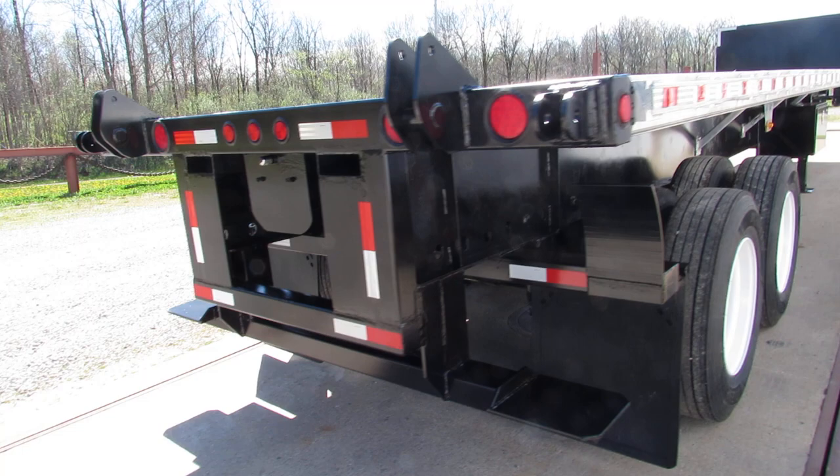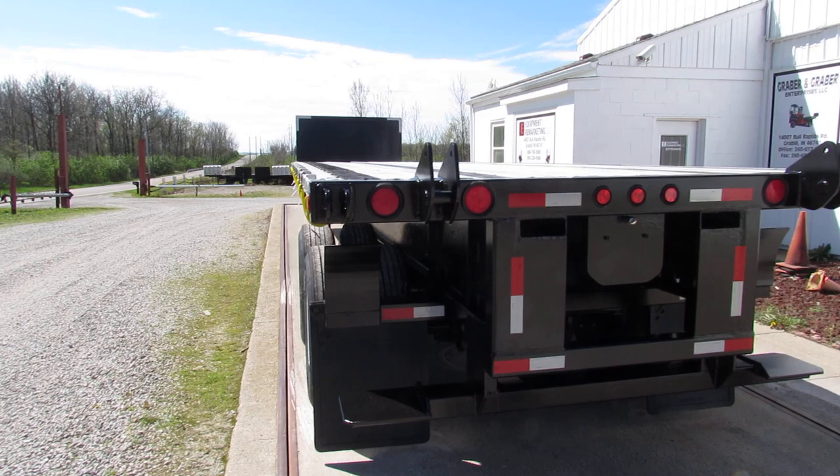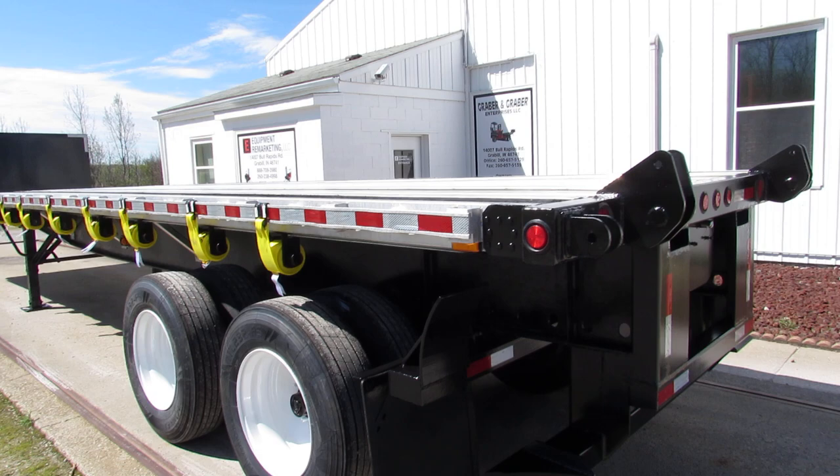The universal mounting kit carries a Moffat, a Princeton, and many other brands. Just let us know what you have or what you're looking for. You can take a look at our website, 99lifts.com — you can see all of our available forklifts to go with our trucks and trailers.